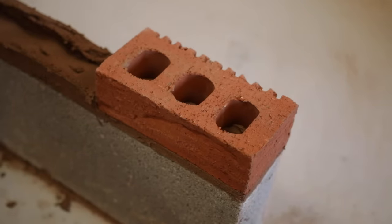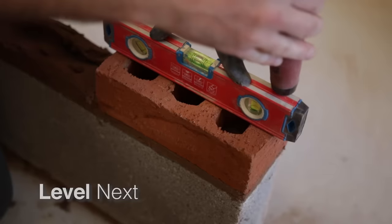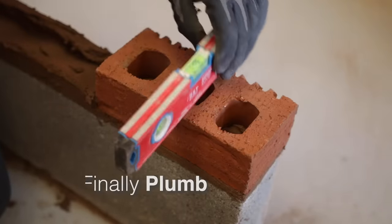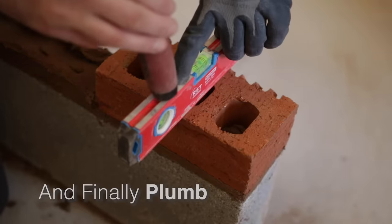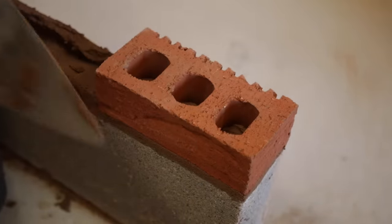What you can do is if you've got a small level like this, you can plonk it on in the centre of the bricks and check it's level. That's okay that way. Across the width of the brick it needs to go this way a bit. And there you have it — that's your first brick set.